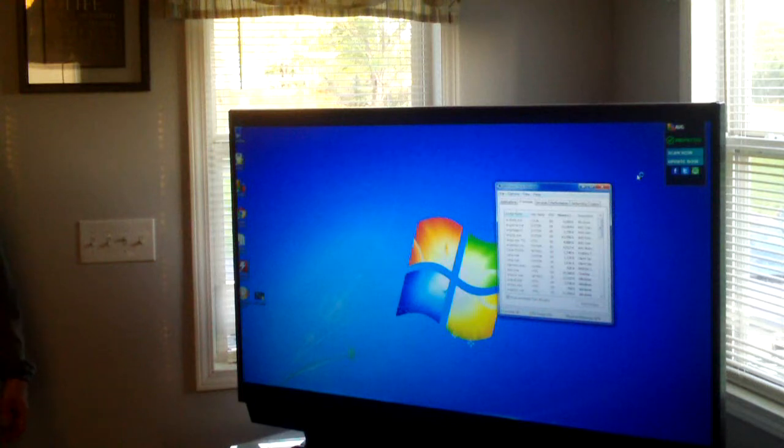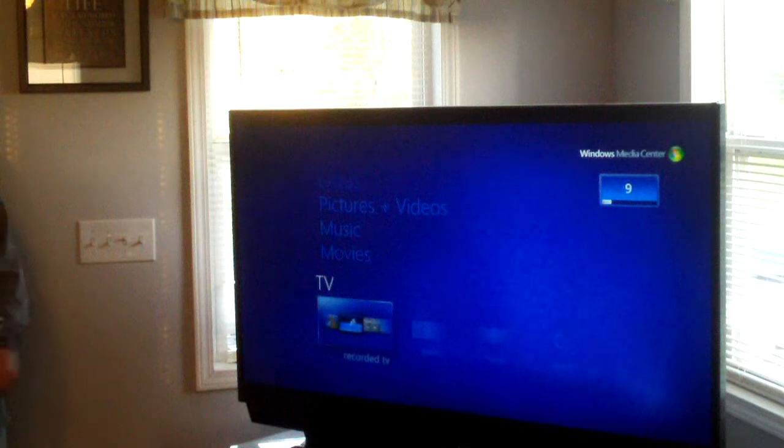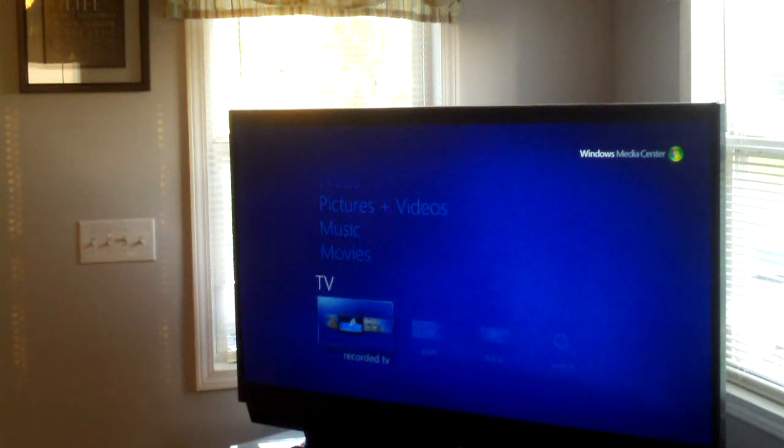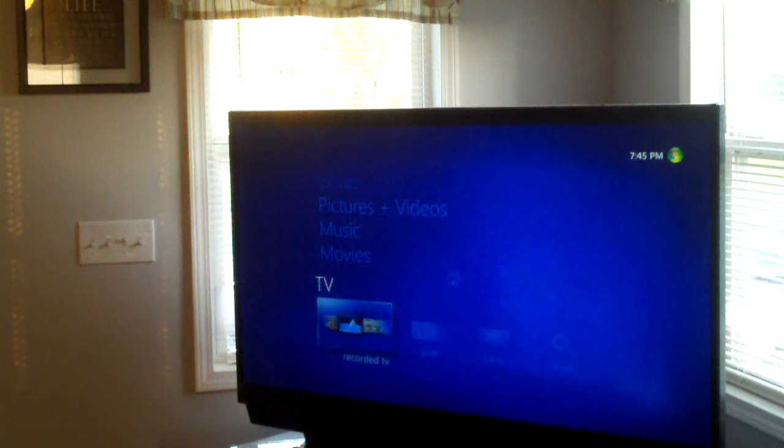This is what Windows Media Center looks like. This is a feature of Windows 7 Home Premium and higher, and is a pay-for feature in Windows 8. Yes, you have to pay for it in Windows 8 — you have to get the professional version and then pay an additional 10 to 20 bucks for the add-on. So just get Windows 7 and you'll get this same Media Center for no extra cost.